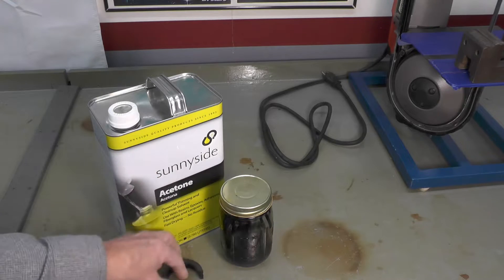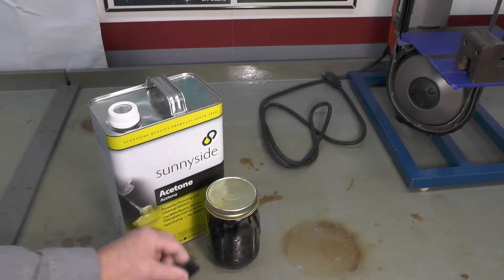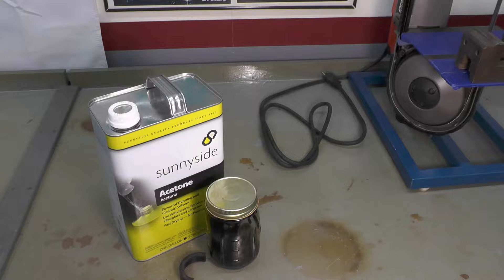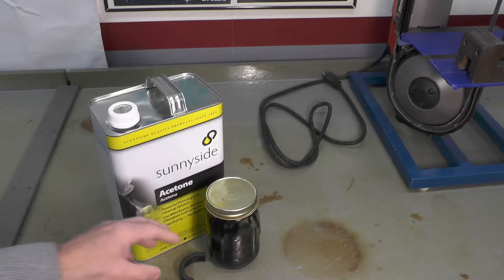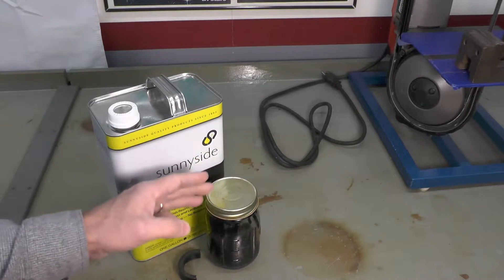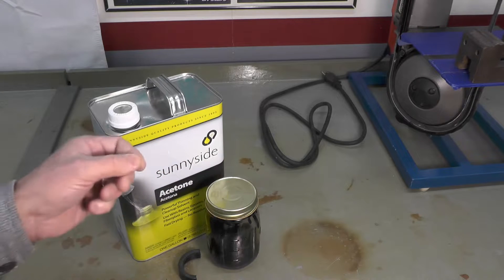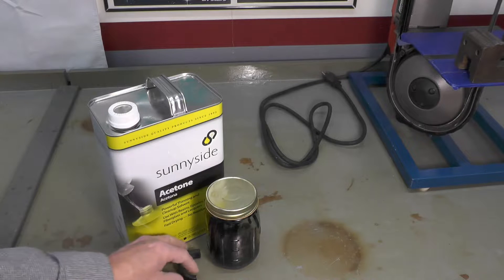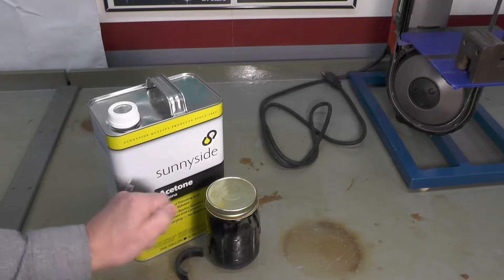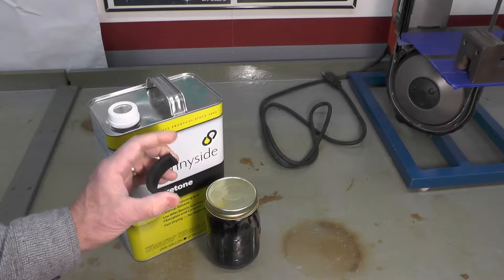It depends on how much acetone to plastic you put together to make your slurry. I usually start out in a jar like this with a little bit of acetone, dump in a bunch of plastic pieces I've cut up, and then let it dissolve for a day or two, mix around with a putty knife. If it's too thin I'll add more plastic, if it's too thick I'll add more acetone, until I reach the point that it's not quite as thick as polyester body filler but close. Then you just use a putty knife and smear it on, just like you would with polyester.